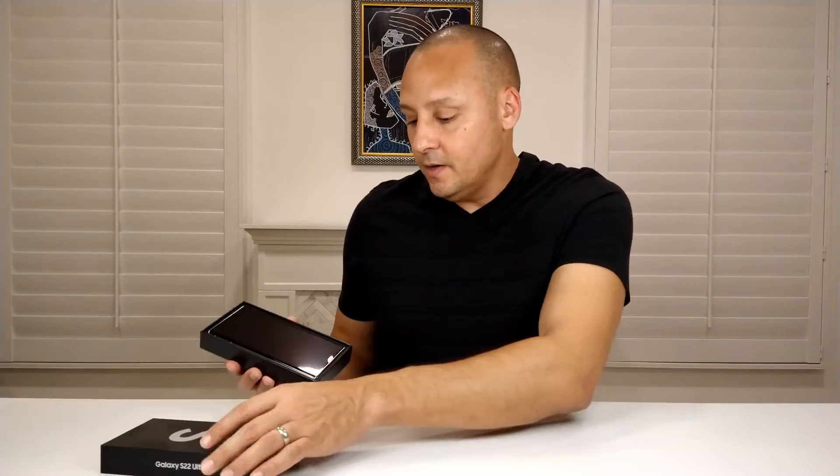You can tell by the color of the 'S' on the box what color the phone is inside, which is interesting. I've also seen the green box and I have the green one — I just noticed that the S indicates the color of the phone inside. So we'll just open her right up — you can see here's the front of the phone.